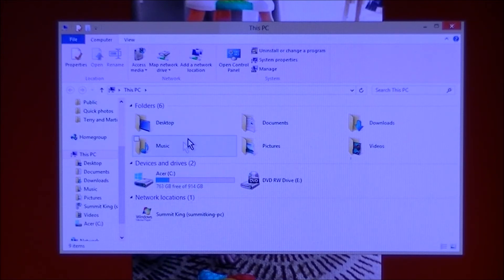It'll have your main folders — six main folders: Desktop, Documents, Downloads, Videos, Pictures, and Music. It'll have your Devices and Drives, and Networks. What you're looking for is on the top bar in the center: Open Control Panel. Click on that.